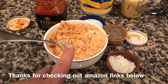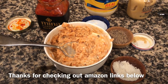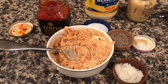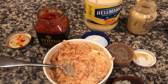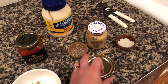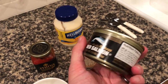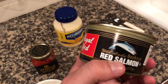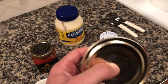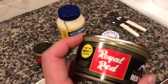Nothing earth shattering, but I just wanted to motivate people — if you've got some canned tuna or canned salmon, you don't have to run out and get a keto bowl at Chipotle. You can whip this up super quick and save a lot of money. We're gonna do a salmon salad instead of a tuna salad. This red salmon has bones and skin in it — it looks really disgusting, but once you mix it up you don't even notice the bones.